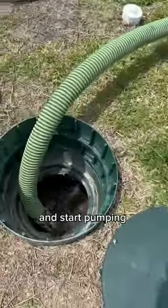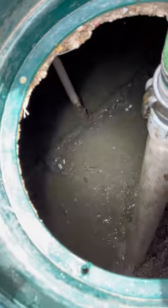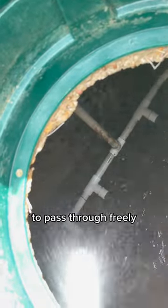I'm going to turn off the system and start pumping out the aeration tank. You can see all that sludge at the bottom of this chamber and all over the diffusers. I'm going to pump this all the way to the bottom and rinse off the diffusers the best I can, so the air is able to pass through freely.